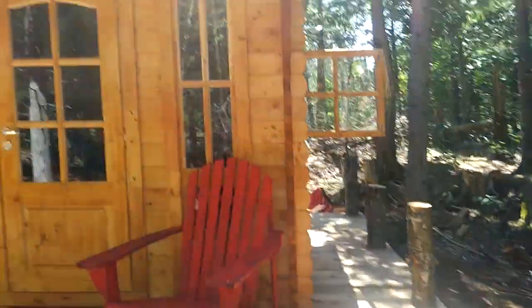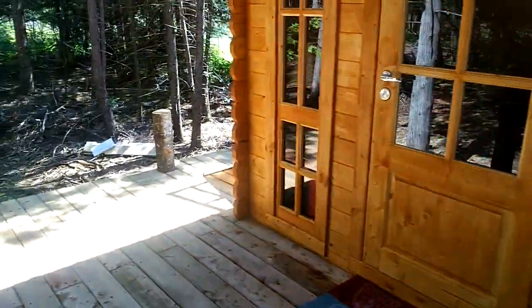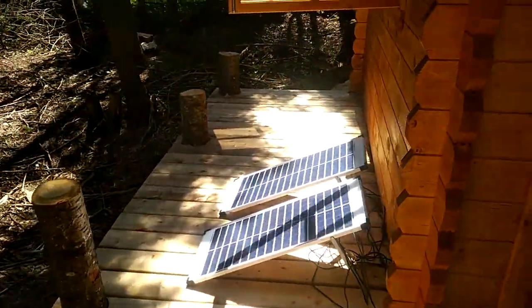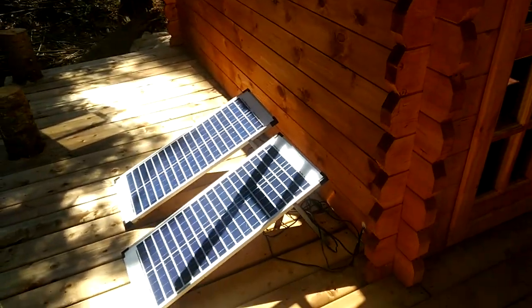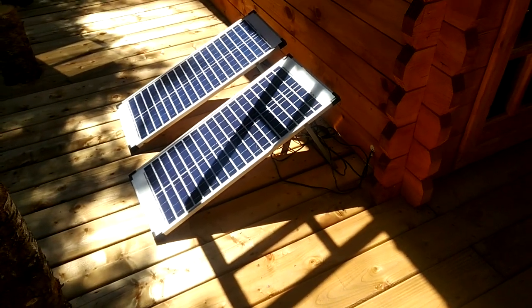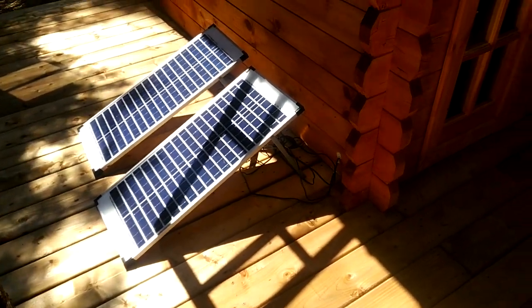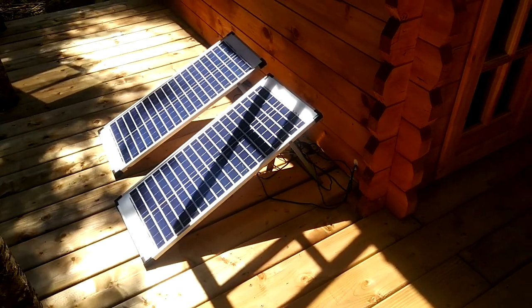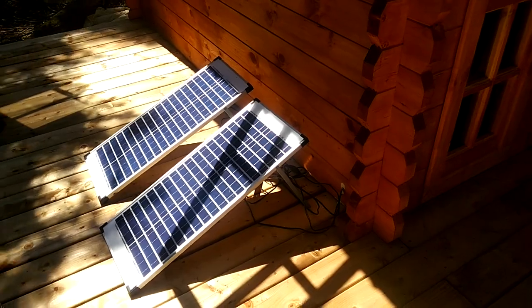So let me show you a couple of things here. First of all, power. Out here I couldn't run an extension cord from my home, so I've got two solar panels which I can move to wherever the sun is — it's got a pretty long cable. I just move it on my deck to get the best sun location.